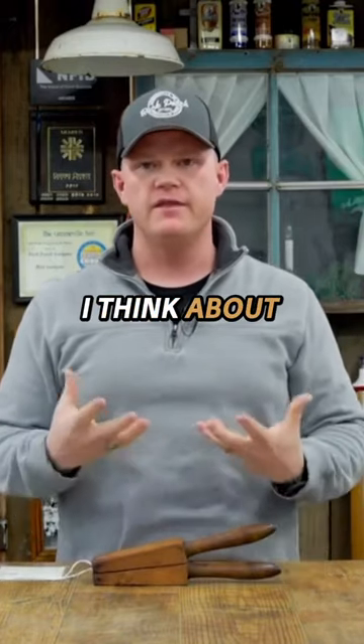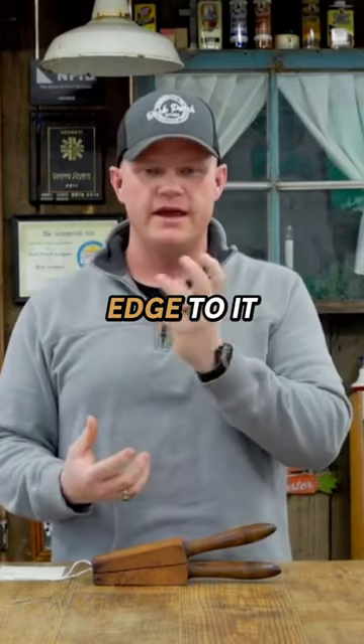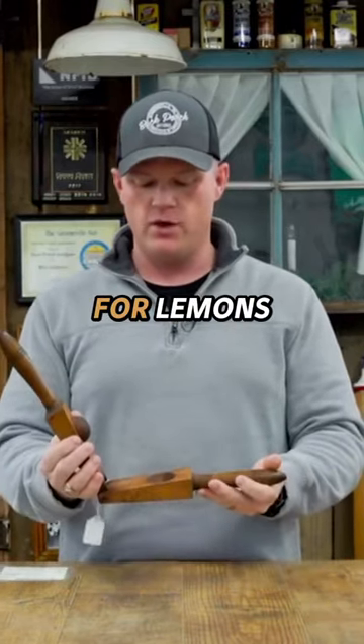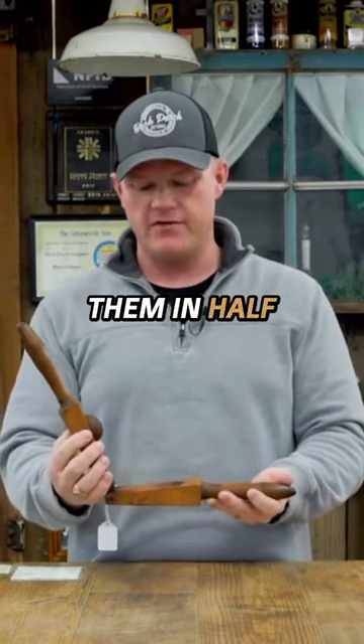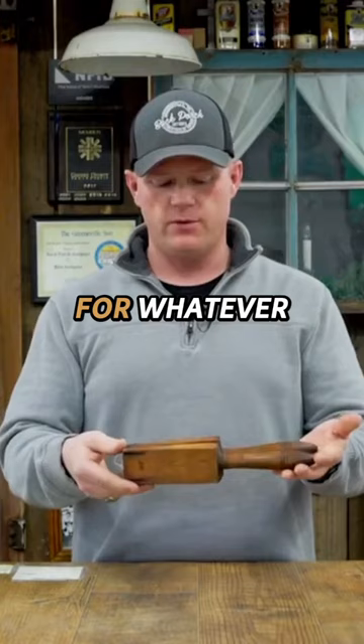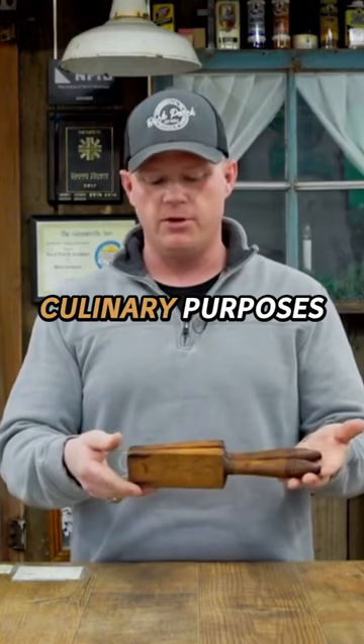When I think about a juicer, I think about the glass ones that have got the protruding edge that you would just kind of twist on. But this is specifically for lemons. I would imagine that if you cut them in half it would work pretty quickly, and you'd have all kinds of lemon juice for whatever culinary purposes you might need — or for lemonade. Add sugar, everything's good to go.